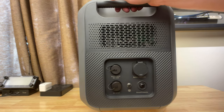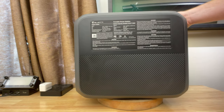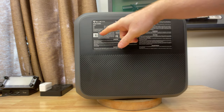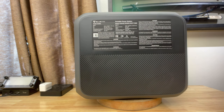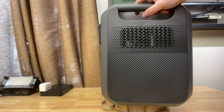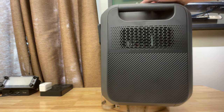On the back we have a giant sticker in many languages that has the specs and, interestingly, the serial number QR code of your particular device. On this side we have a fan and nothing else. By the way, not waterproof here — if you look real close through here, you can actually see the raw electronics on the inside.